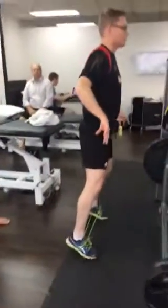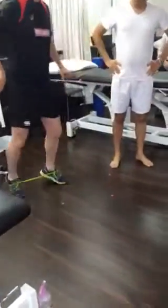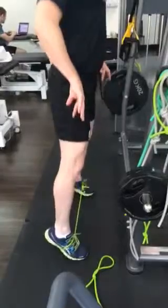Two minutes sideways walking, two minutes backwards front walking, and two minutes just into this position.